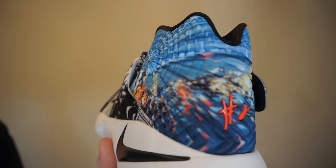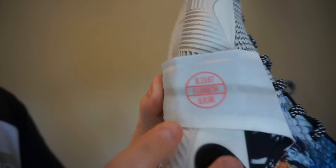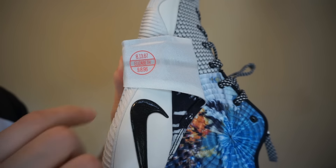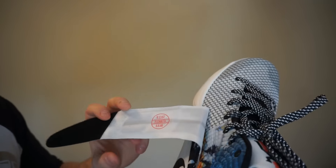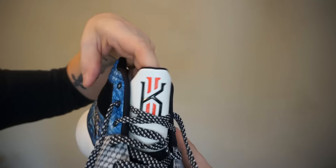Of course you've got that number two logo right there — Kyrie's number. Removing the strap, you can see a little personal detail on the inside. It says 'Elizabeth,' and I believe that's the date she was born and then the date she passed away. I think that's a pretty cool representation — kind of a signature and an ode to his mother on his shoe.